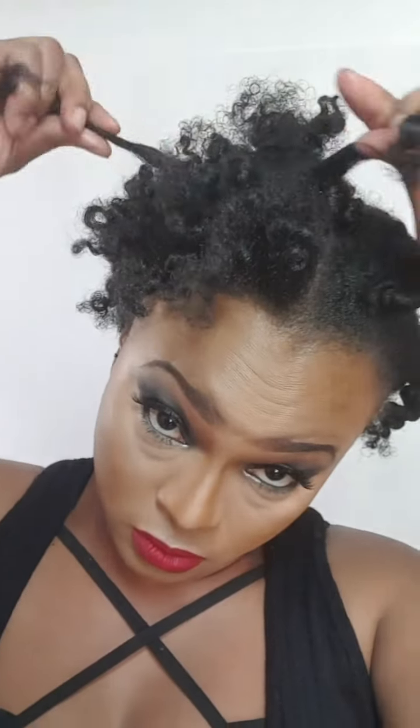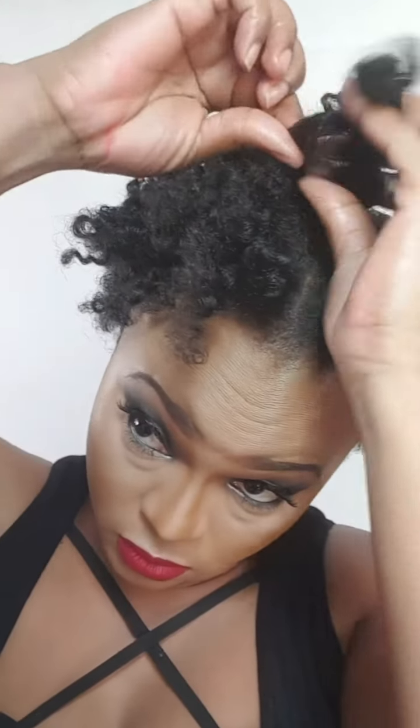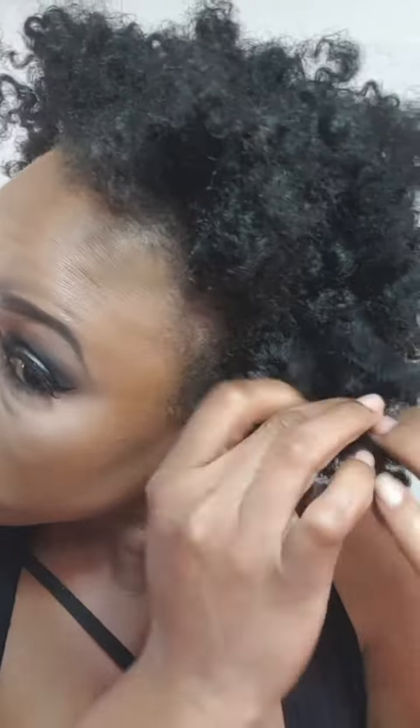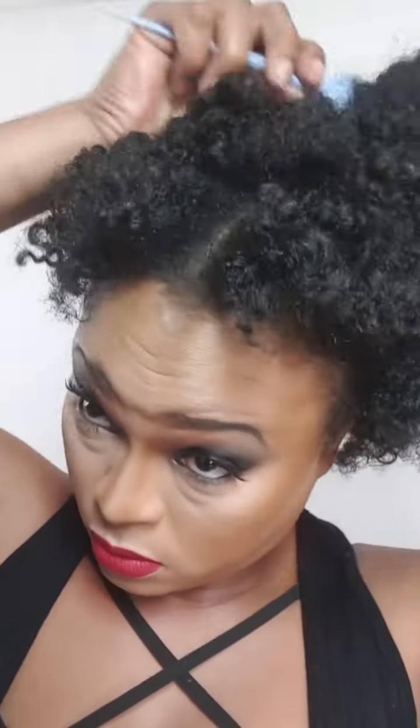All I'm doing right now is taking the bantu knots down and just separating each twist a couple of times for some fluff and volume. It doesn't really matter if the curls are uniform or not — it's a puff, it's somewhat of an afro, so it doesn't matter if it's a bit frizzy. It will still be rocking just the same.